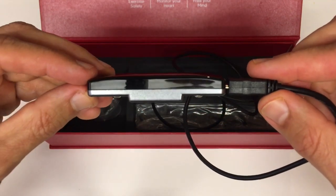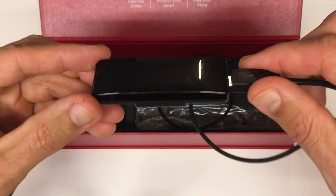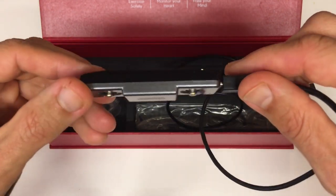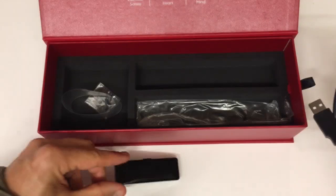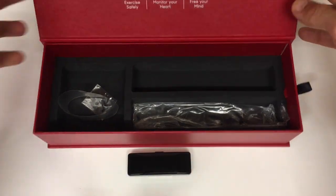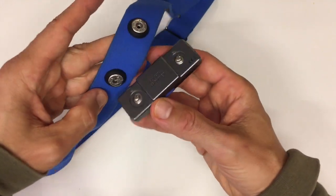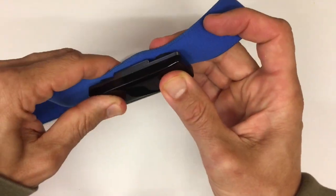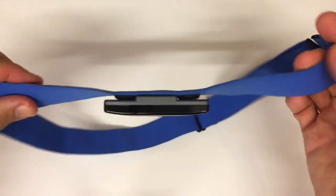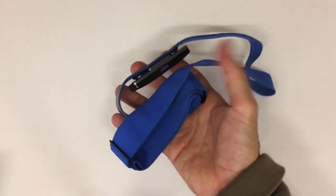During my testing, topping up the device every few days for about 20 to 30 minutes was sufficient to keep it at 100%. Charging is done via a standard micro USB cable, which is convenient for replacing if lost or damaged. Setting up the Frontier X2 is a breeze — simply download the smartphone app, create an account, and pair your device. Your login credentials also grant you access to the web dashboard, which offers a more comprehensive view of your data. Attach the strap to your chest, turn it on, and the screen will display the time, a summary of your last workout, and battery and memory levels.